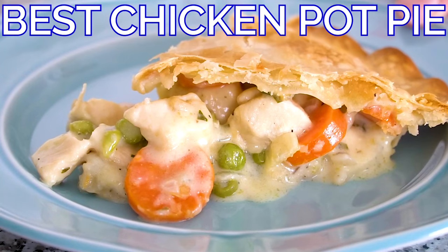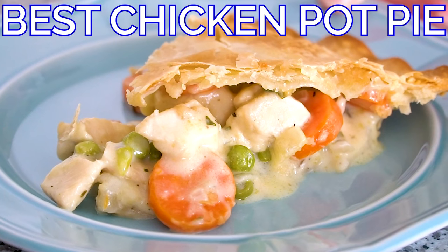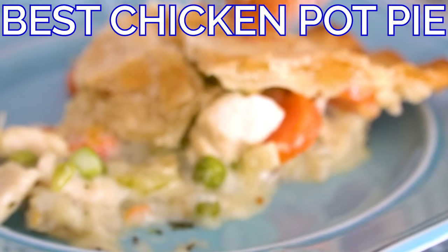Hi everybody, I'm Amanda Finks. Today I'm showing you how to make my recipe for the best classic chicken pot pie. Chicken pot pie is such great comfort food. I love making it on cool fall nights. It's got a buttery flaky pie crust and a creamy homemade filling. I like to use mostly fresh vegetables and a combination of dried and fresh herbs to give this chicken pot pie tons of flavor.